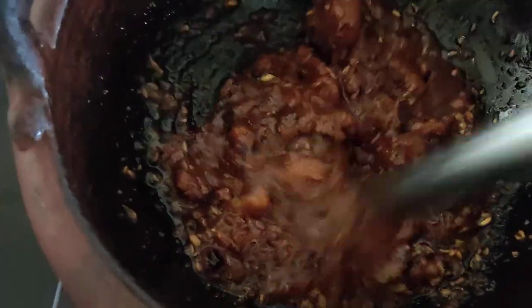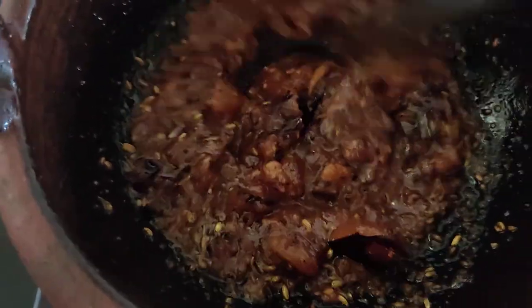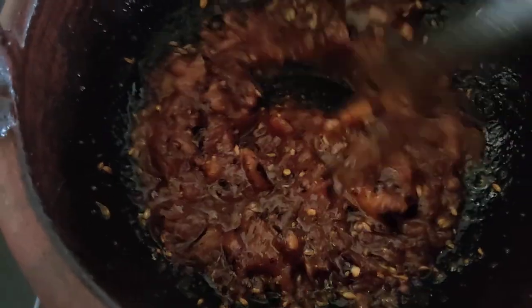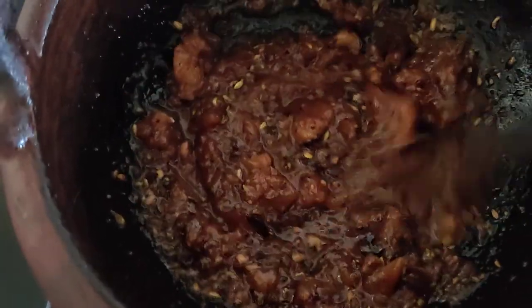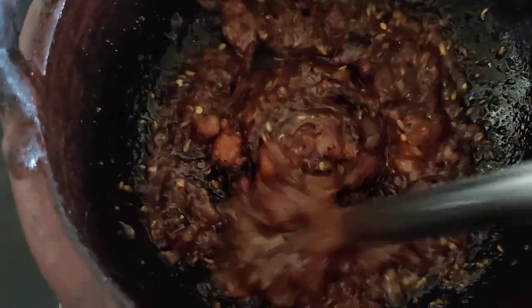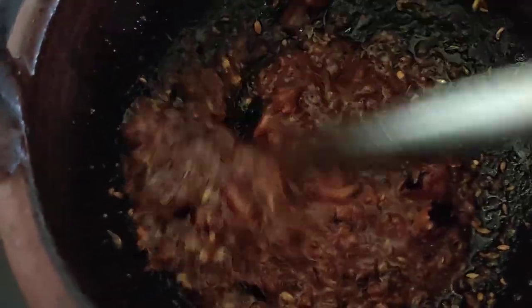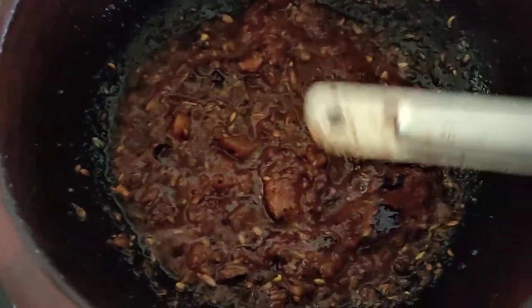We fry the dough. Let's fry it for 5 minutes and wait for this.